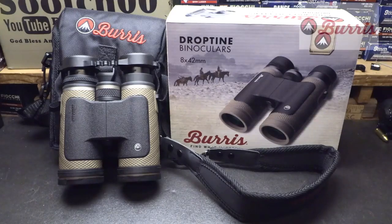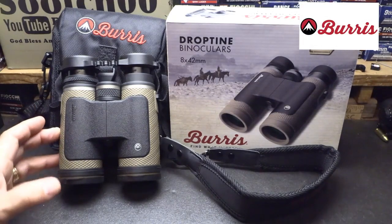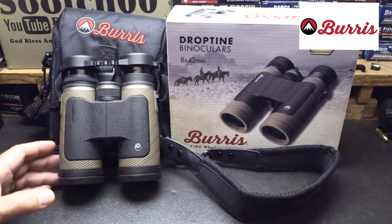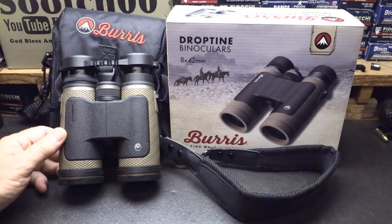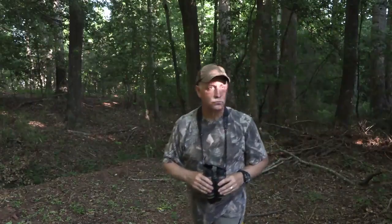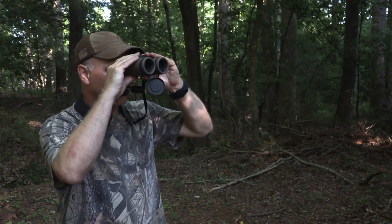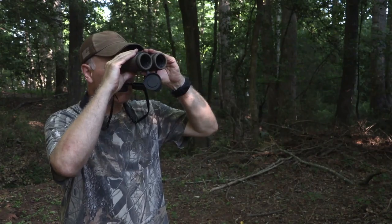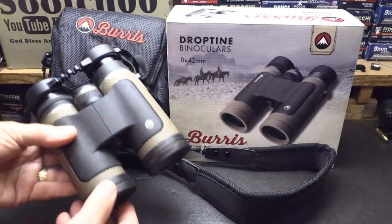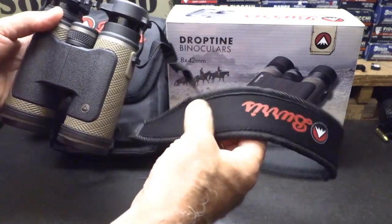Next is the Burris Drop Tine binoculars in 8x42. Having a set of binoculars has so many uses — whether you're hunting and need to identify your game, observing, at a sporting event, or even for security around the house. A good pair of binoculars lets you see detail when things get fuzzy. Burris has set up a whole set of accessories including a strap with a neoprene frame backing that's very comfortable to wear.